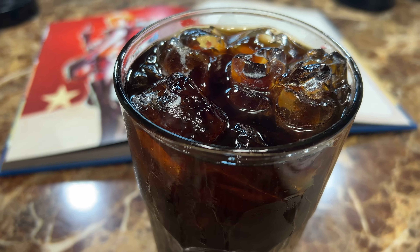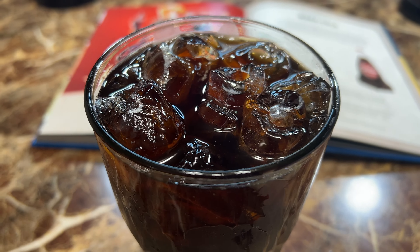Welcome! Let's prepare a Fallout-inspired recipe. Today we're serving an ice-cold glass of Nuka-Cola.